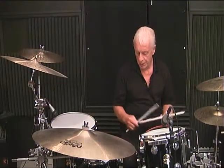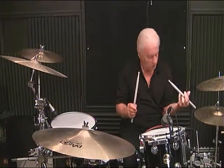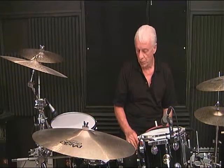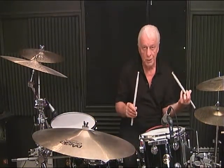Line 8, measure number 3: 1, 2 and 3 and 4. Line 8, measure number 4: 1 and 2, 3 and 4.